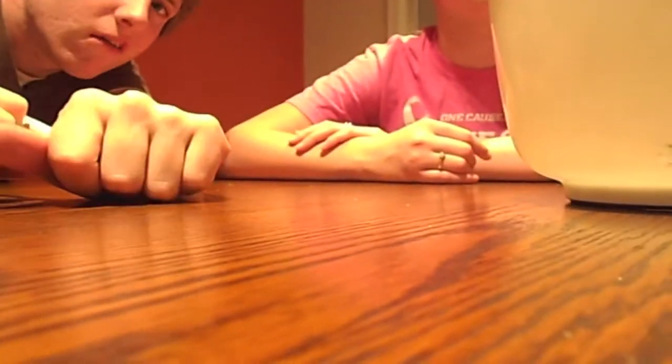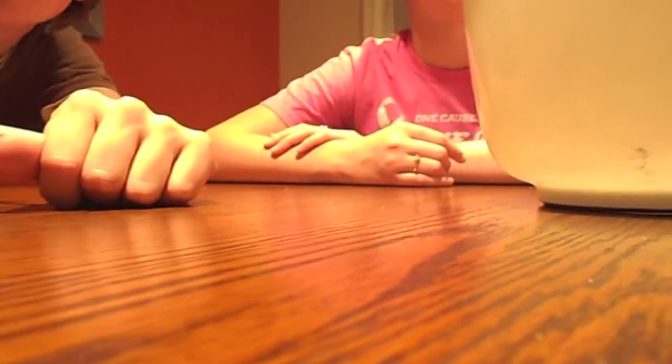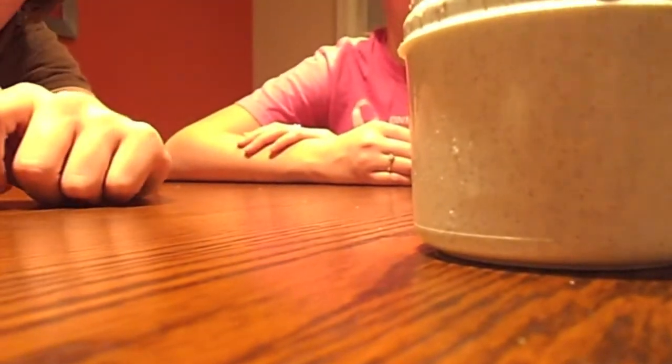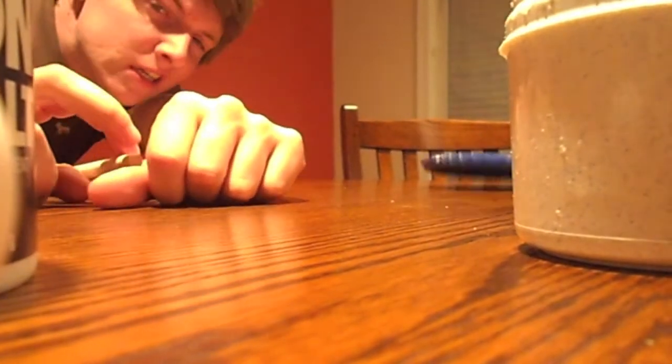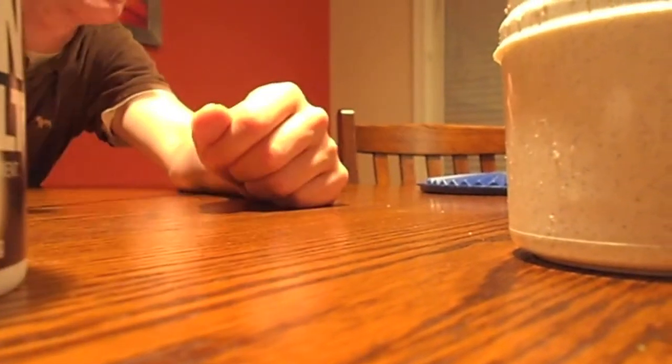Why don't you pour the butter in? Because you don't pour it in there. Is that recording? No, it's not recording. This is how you hold a spoon — I've got a spoon in my heart.